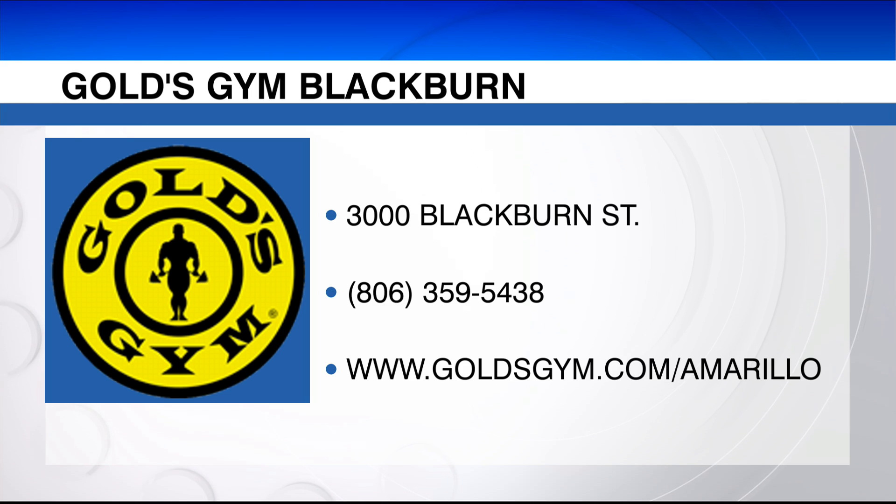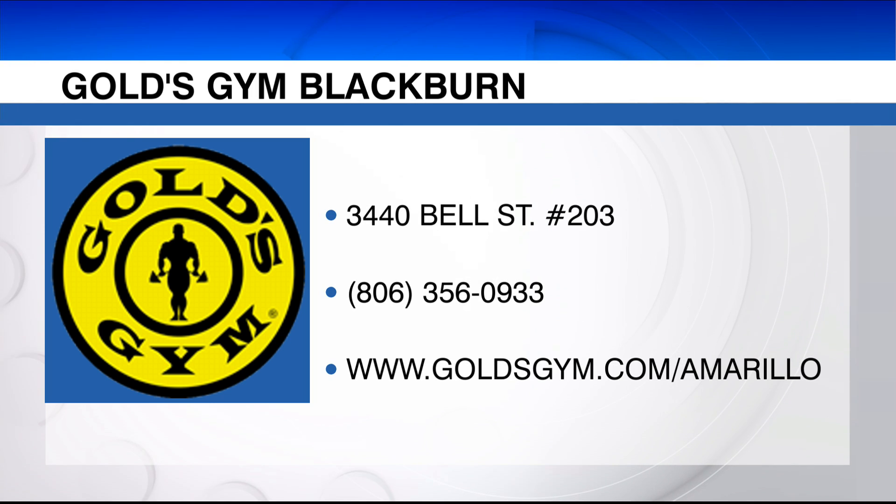Two locations: there's one over on Blackburn, and the other is off Bell in Puckett Plaza.